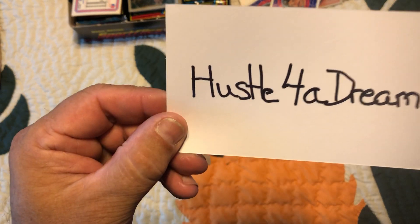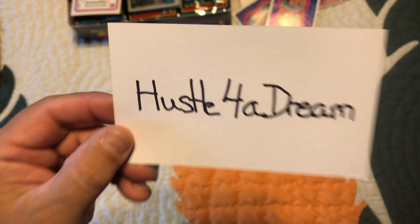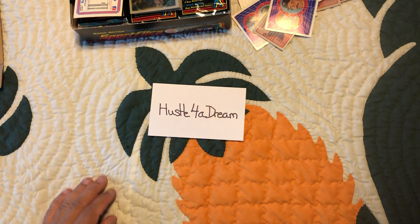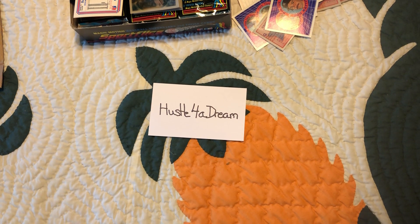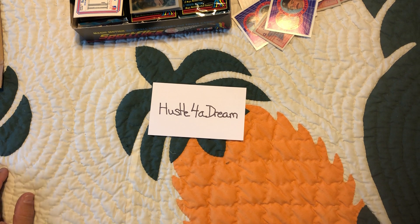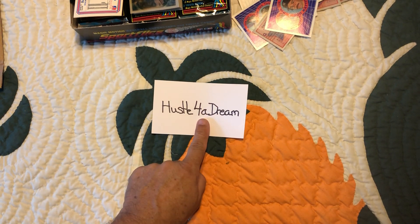Don't forget to go check out Hustle For A Dream. Show him some love, give him some subs, help him out, help him grow his channel. I guarantee he'll return the sub to you. Alright, and with all that being said and done, this is Boomslang signing out saying peace — we'll see you in the next one. Hustle For A Dream, bye bye!